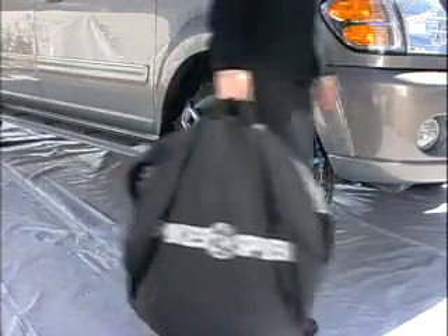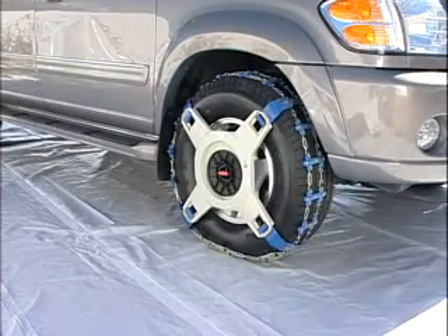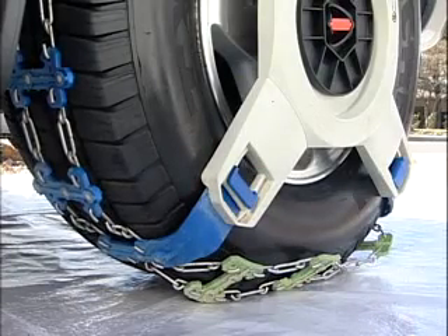Repeat the previous steps on the other drive wheel. So in one minute total time I can get in and drive. The arms on the traction element pull the track onto the rest of the tire tread.